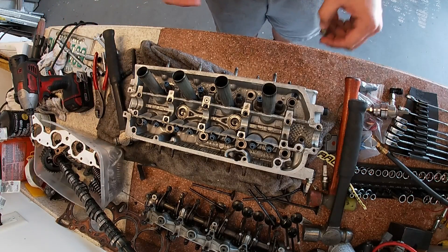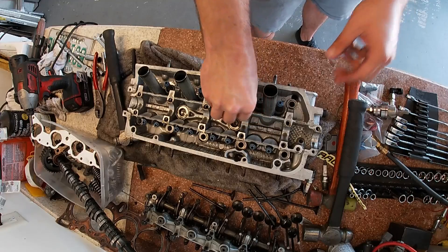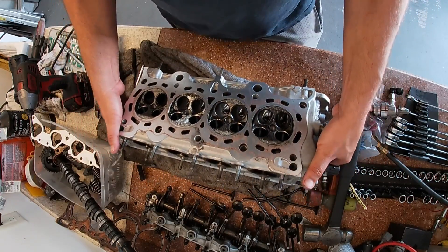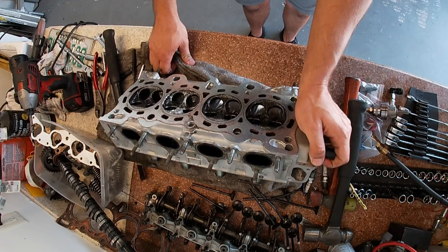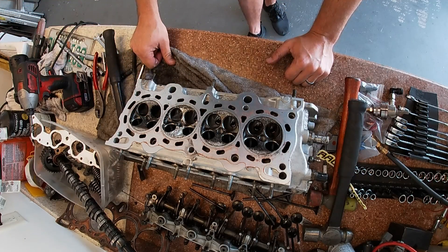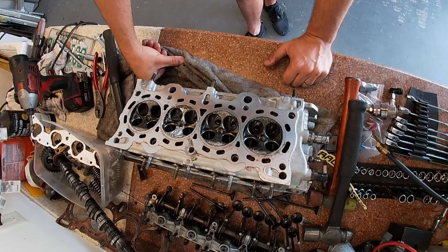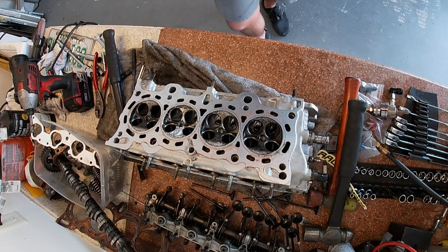Alright, I'm just going to push these back on so that the valve seats stay in — don't want them to fall off. Leave them on there because the machine shop will end up assembling this thing. It's just easier to let them do it; they're going to be doing a valve job, they're going to have to cut these seats and whatever. It's just easier for them to do it and check it and make sure it's good. I'm going to get this thing cleaned up, get it washed, and we'll go from there.